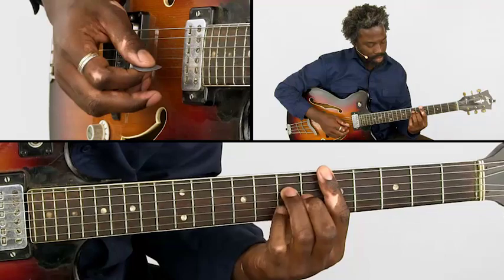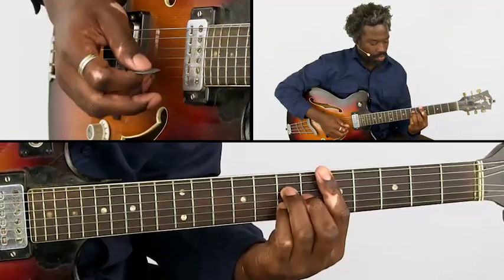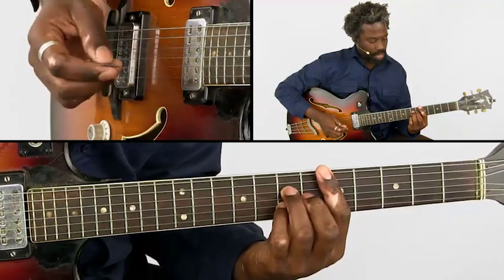My little finger — the pinky — is slightly late. I do this on purpose to phrase it in that way.